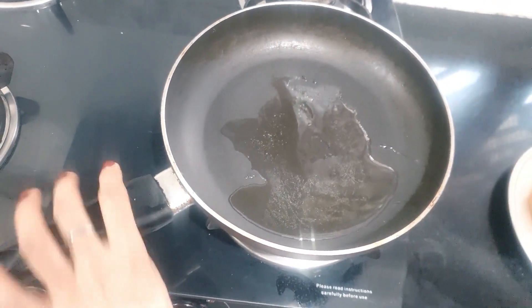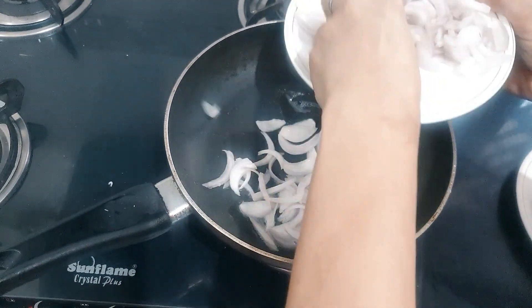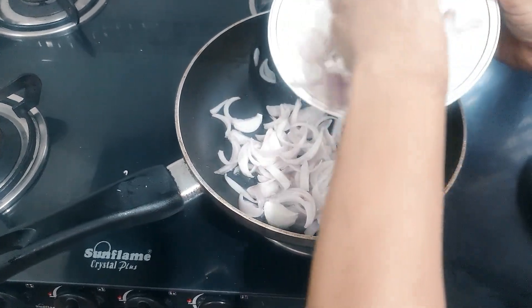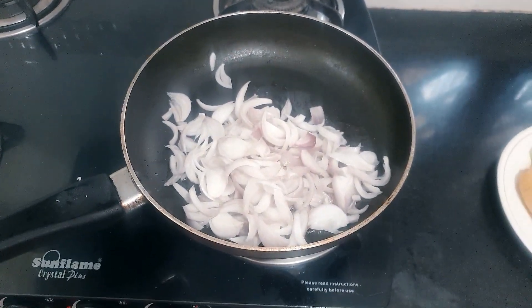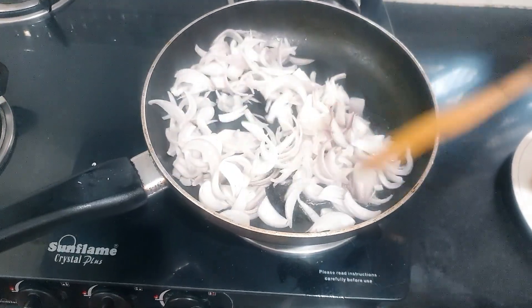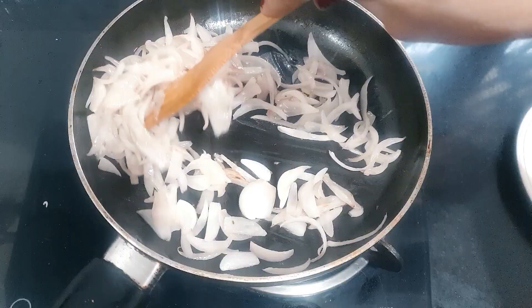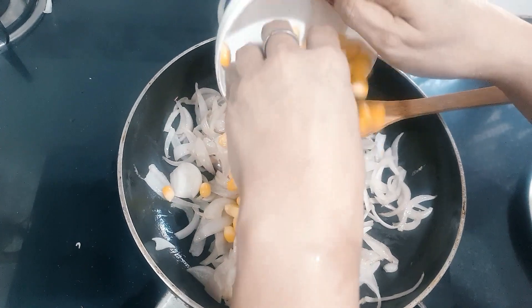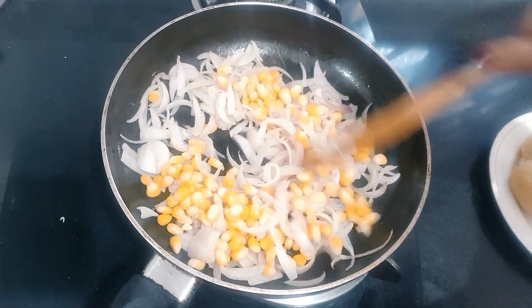Now I will add onions. The dough will be good and browned — I am adding more onions. After 2-3 minutes we will add the corn. We will keep the corn in boiling water.